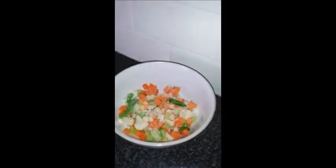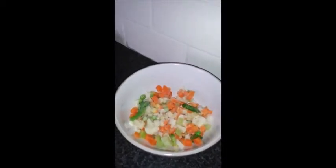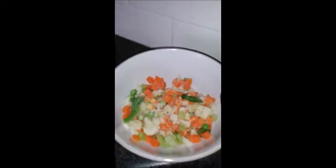Hi everyone, today we are going to see how to prepare a healthy mixed vegetable soup along with moong dal. Let's see the ingredients first. Of finely chopped mixed vegetables, today I am going to use broccoli, cauliflower,